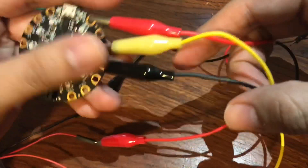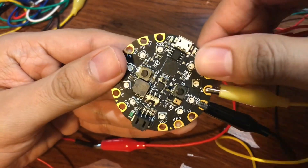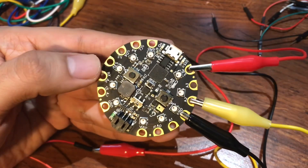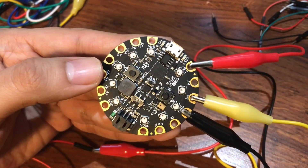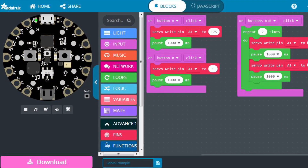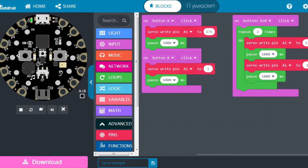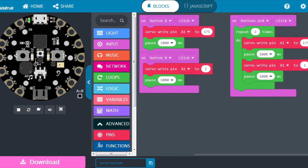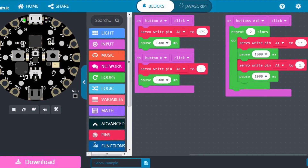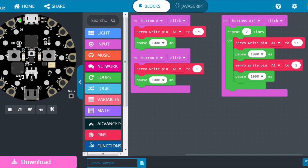After the wiring is set, you connect this to your laptop, open up MakeCode, and build the code. I'll put a picture up so you can see my code and duplicate it. On button A it goes to 175 degrees, on button B it turns to one degree, and I have both buttons repeating that sequence twice — 175 degrees and then back to one degree.